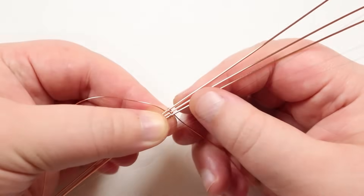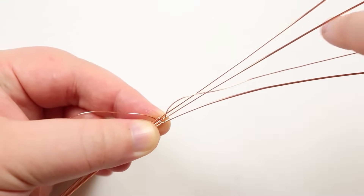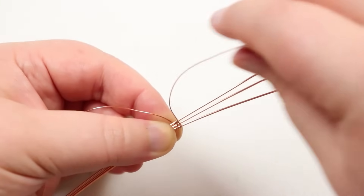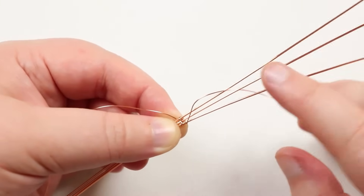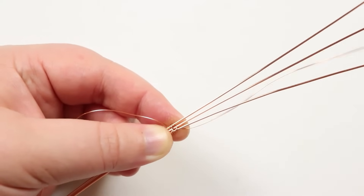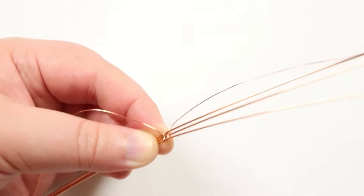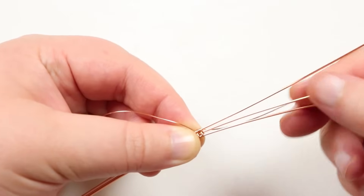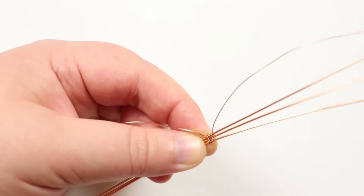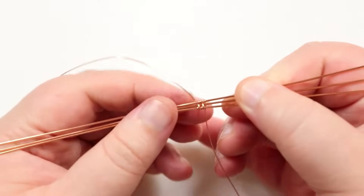Now just keep repeating: the weaving wire comes down behind all base wires, across the top, then down between the bottom two — wrapping the bottom wire on its own. Then over the top and down between the top two, wrapping across the bottom two, push it down, come behind, up between those two, across the top of the next two, down behind, up between those two. Keep pushing the weave nice and tight together so it looks even and neat. Go around just the top wire, then down behind all of them, and repeat.